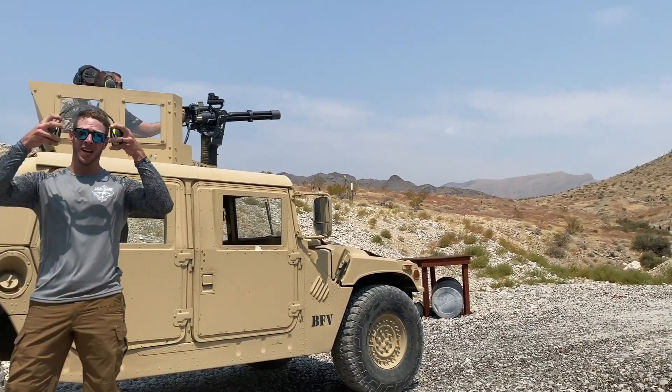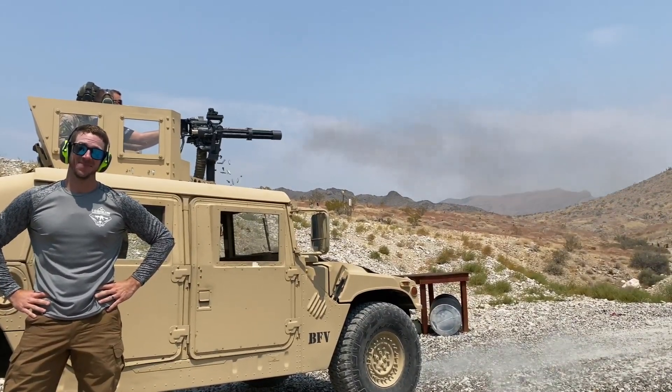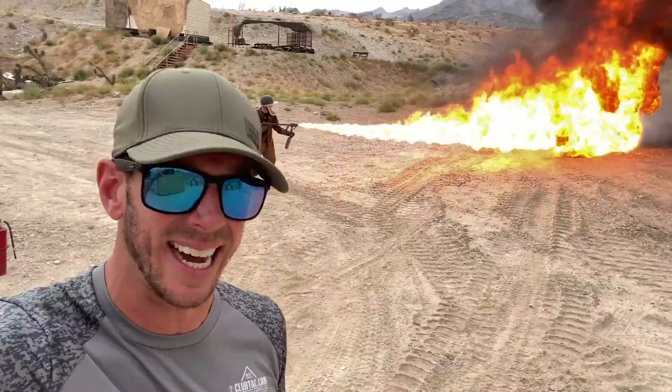When we say we test the gear, we test it. Aaron looks more like a Ghostbuster here, what do you guys think? There's a flamethrower behind me. It's hot.